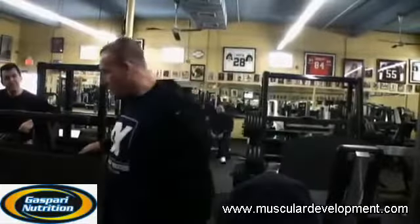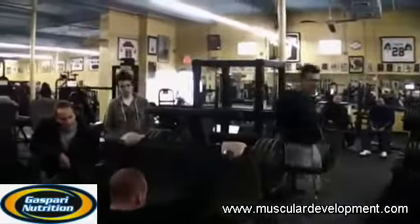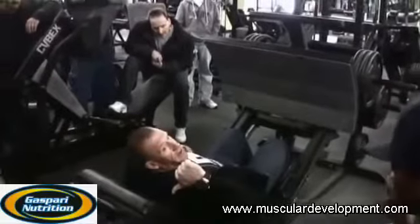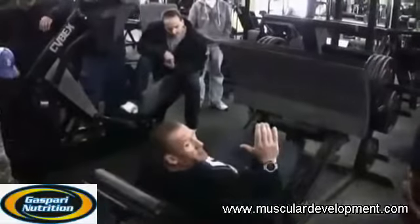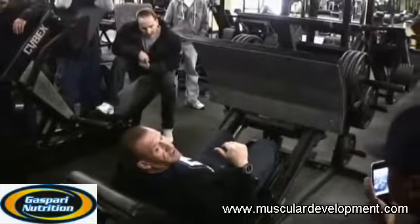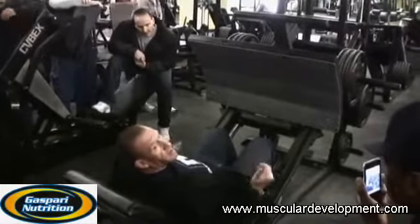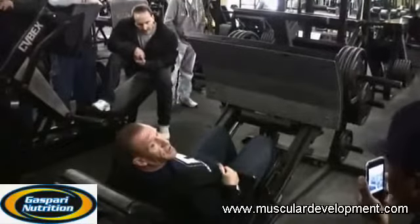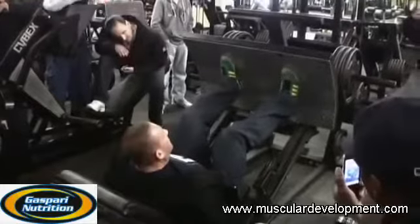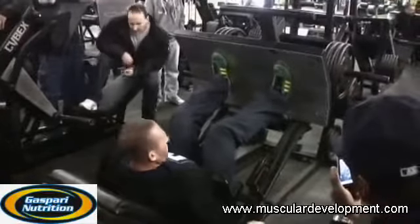Every machine works differently. First of all, get the backboard down. I see a lot of people putting it up — that's because they're going to get a two-inch range of motion before the knees hit the chest, and they can put a lot of weight on there and impress everybody, but you're not going to get a lot out of it. You've got to get a full range. Narrow to medium stance.